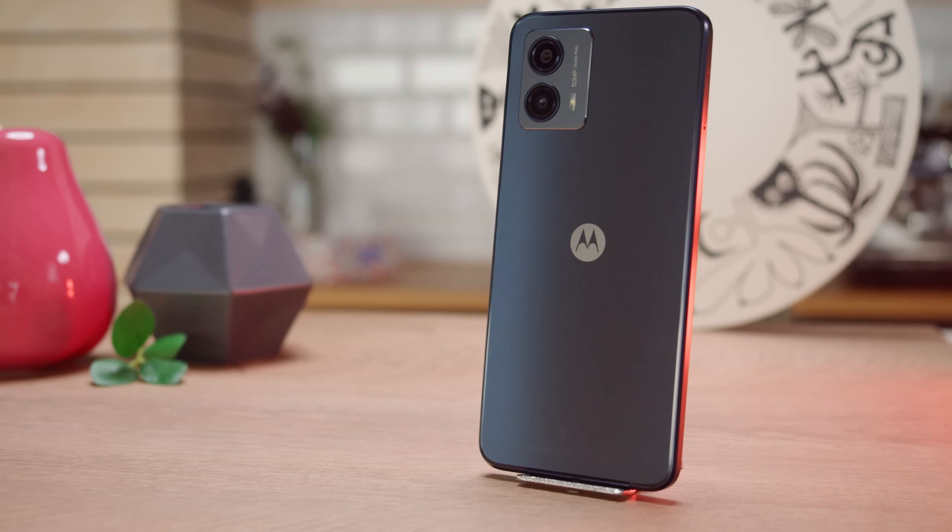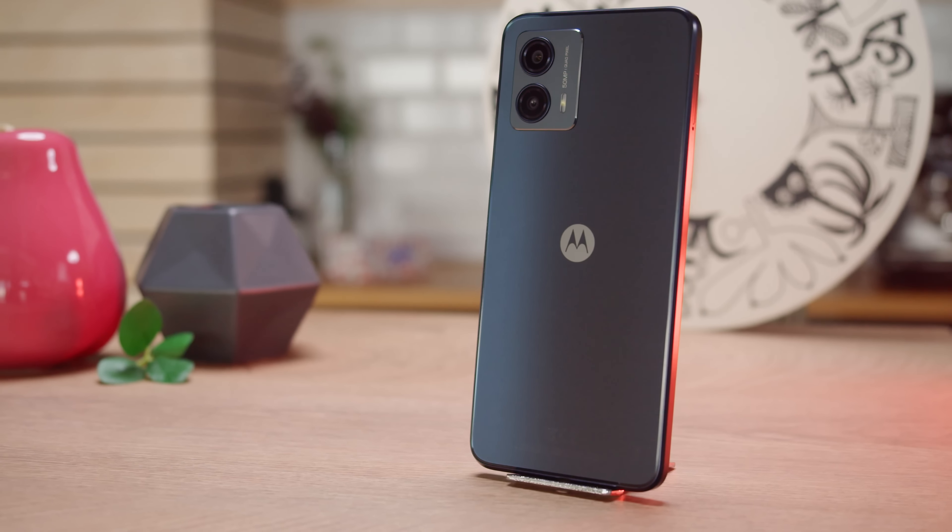So that's the Moto G53. We do like the great battery life, the stereo speakers, the 120Hz refresh rate, and the clean software experience. However, compared to the previous model, there are plenty of downgrades, and it seems like Motorola sacrificed a bit too much in order to include 5G connectivity on a budget. Right now, there are plenty of other phones on the market that can offer a lot more bang for your buck than the Moto G53.